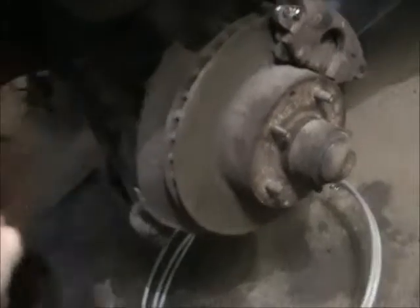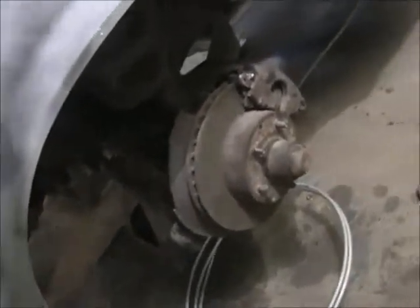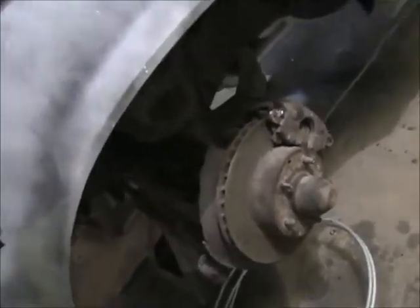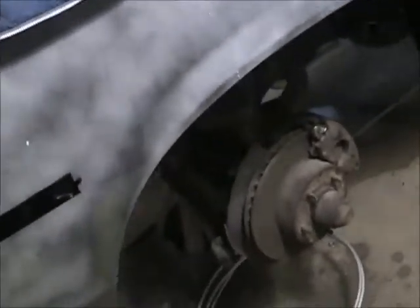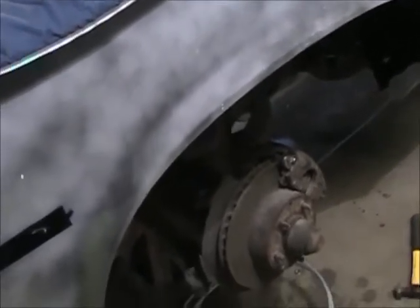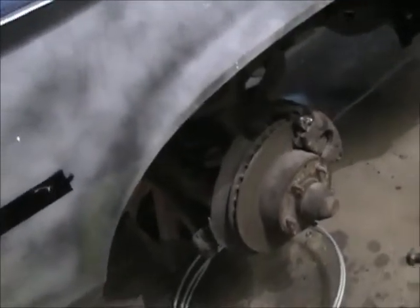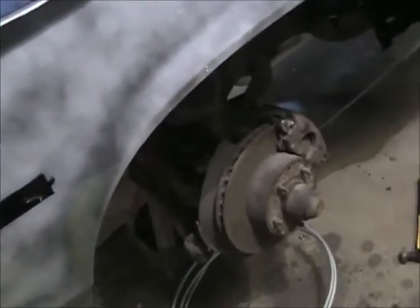Just before I go to put the car on the road, I will replace everything - booster, master cylinder, rotors, calipers, pads, drums, shoes, and spring kit. I already had to do the wheel cylinders in the back because they were just shot. But it's going to be a year or more before I put this car on the road and that'll be one of the last things I do to it.